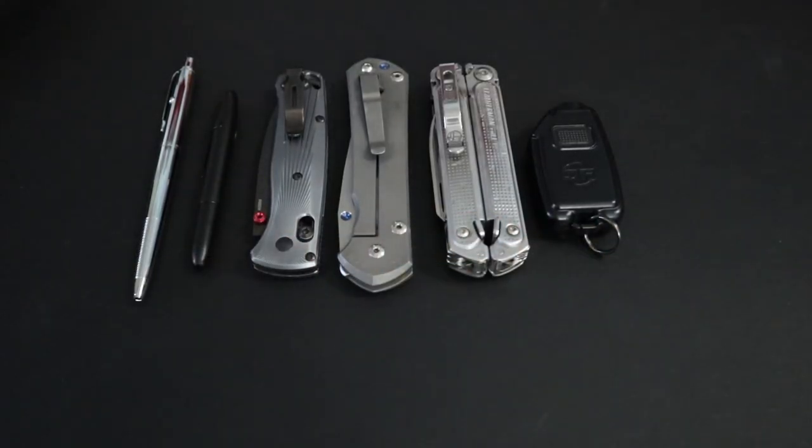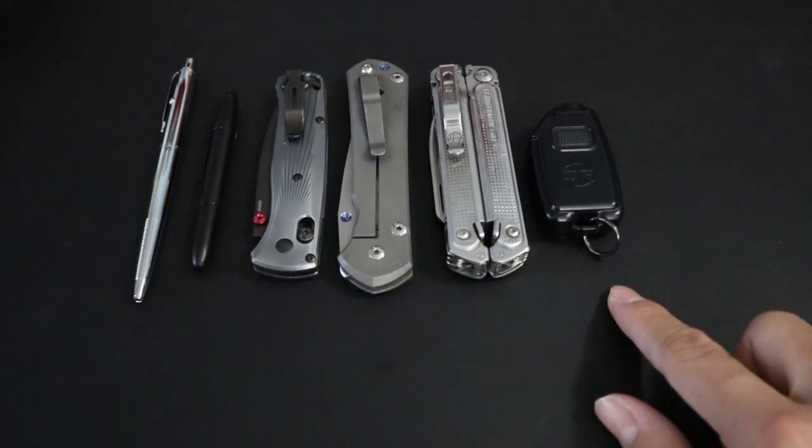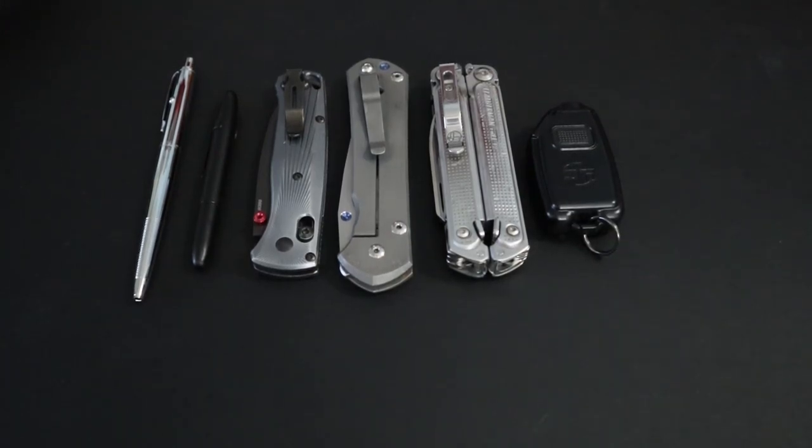These are the core items of any enthusiast's EDC. Obviously the normal core would be keys, wallet, and phone, but if you want to carry extra items, you definitely need a good pen, a good knife and/or multi-tool, and a flashlight to complement your core EDC.